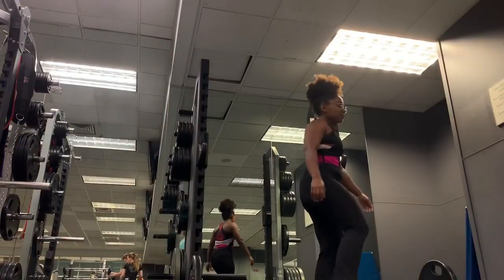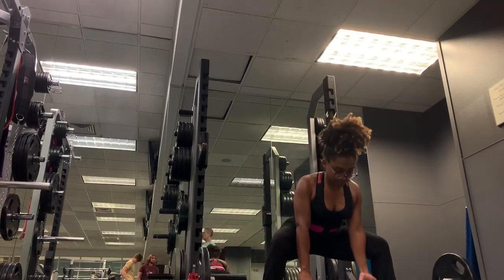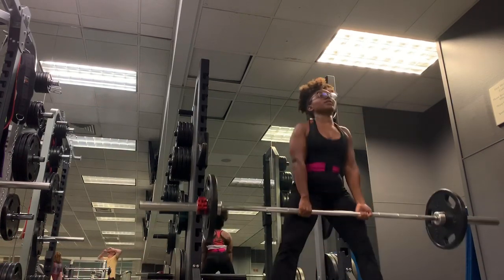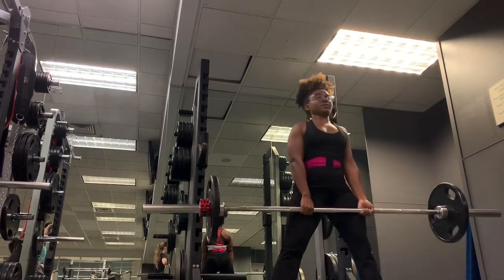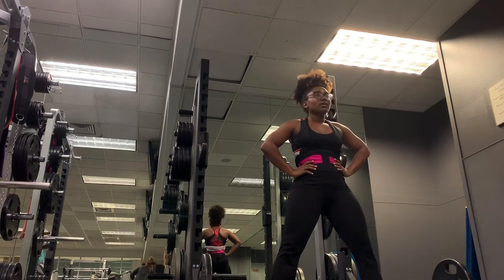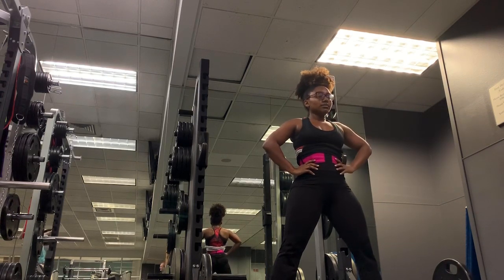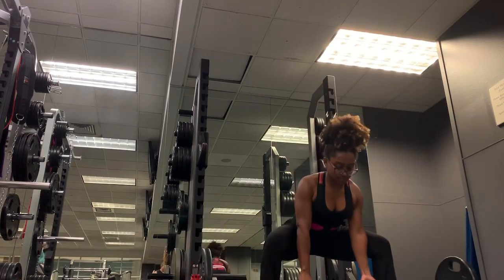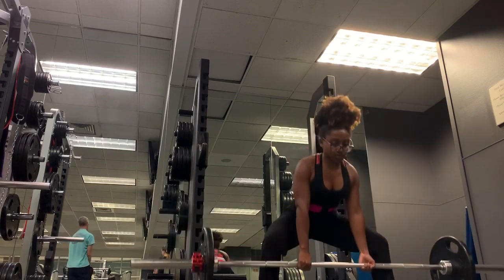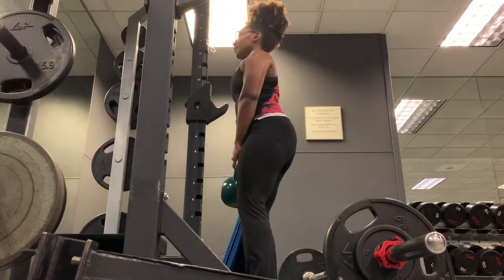Moving on to deadlifts — a compound movement that works your entire body: quads, glutes, and back. I'm doing a sumo deadlift, so your legs are in a straddle with toes pointed out. Push your hips back, keep the bar close to your shins, shoulders back, chest up. Don't round that back. I like a mixed grip — one hand facing me, one facing away. Drive that weight through your feet, stand up, and squeeze your glutes at the top without over-extending. I did three sets of ten.